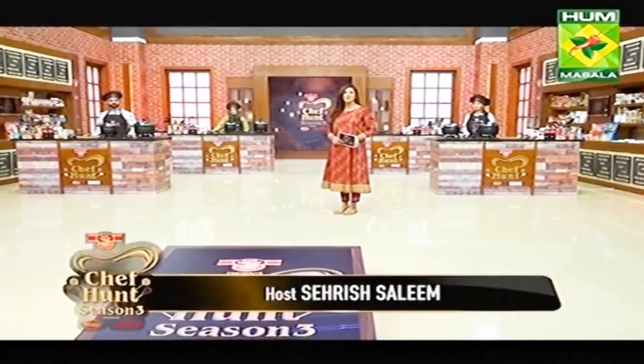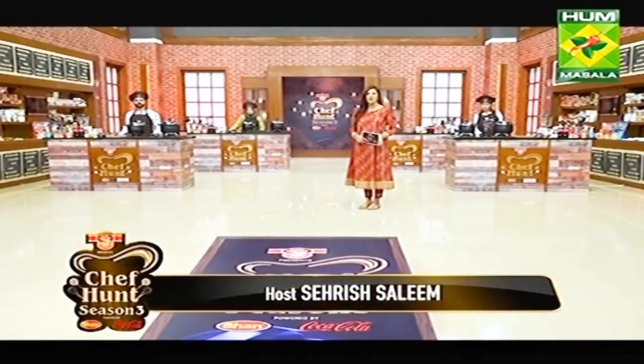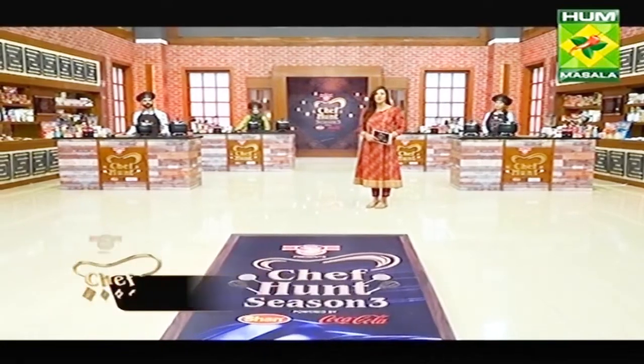Welcome back to Big Parlor. The Fossil Expert presents Chef Hunt Season 3, followed by Shaan Foods and Coca-Cola in association with Himani Herbal.